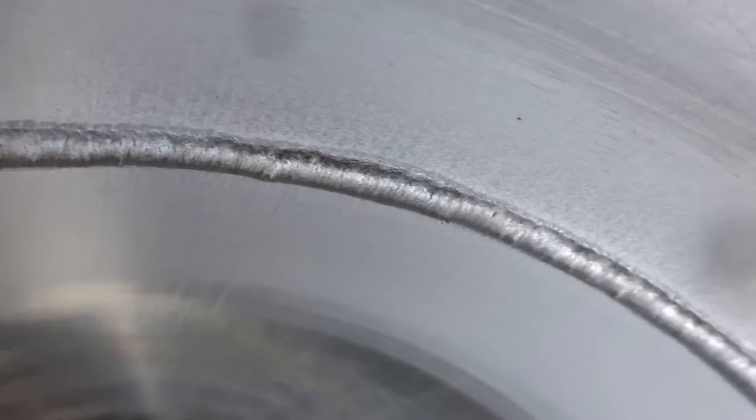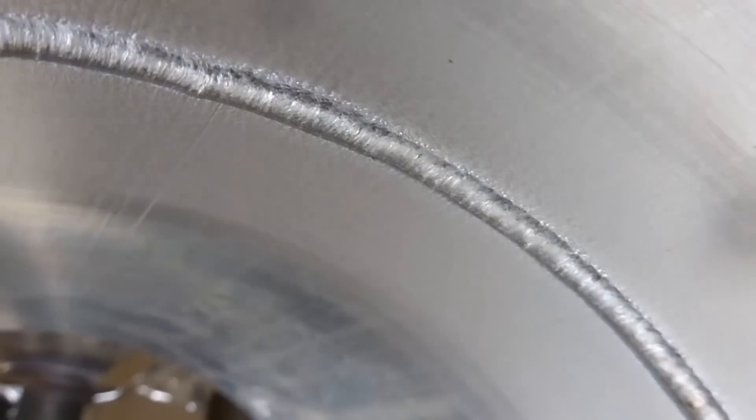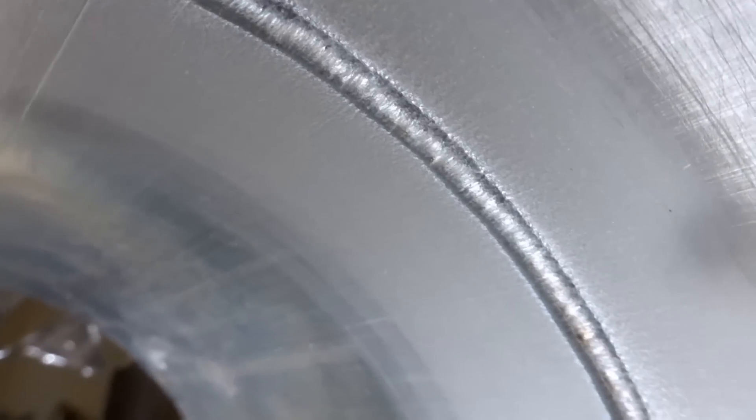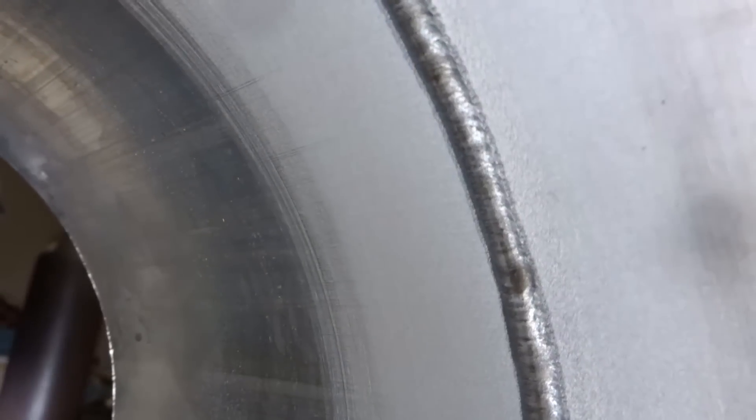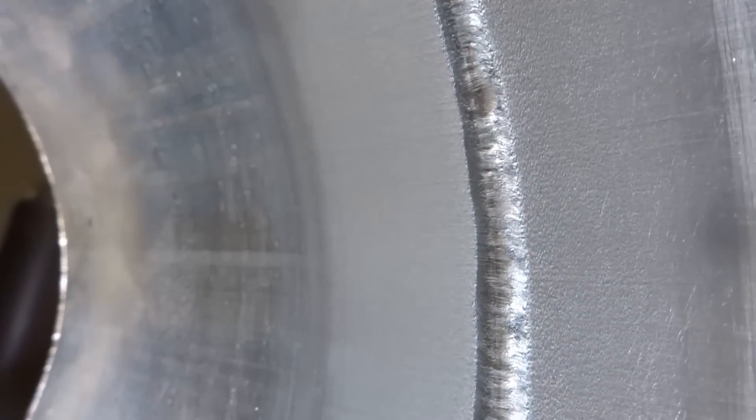What I'm showing here is the extended land fit-up. Take a look at the root pass — the appearance of the weld is much different than the open root butt weld aluminum. Much different appearance.